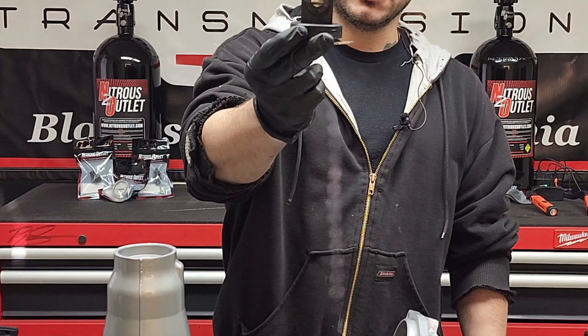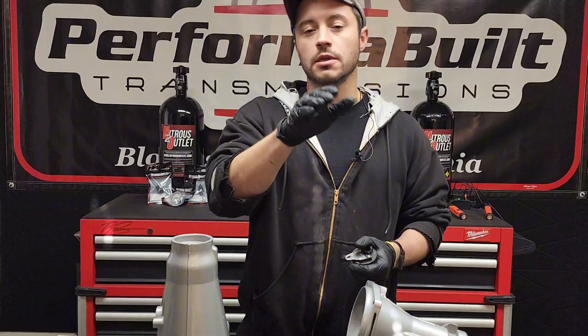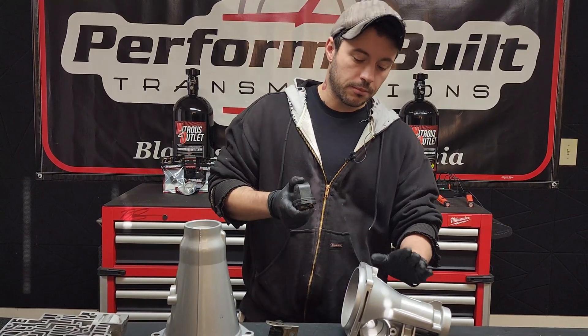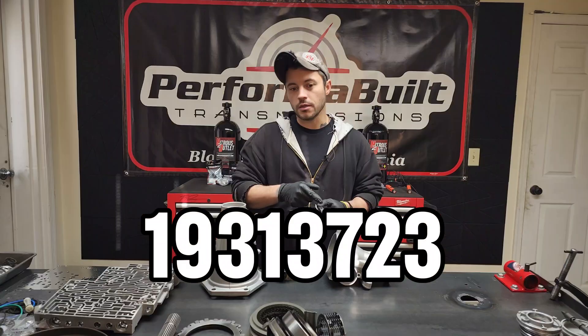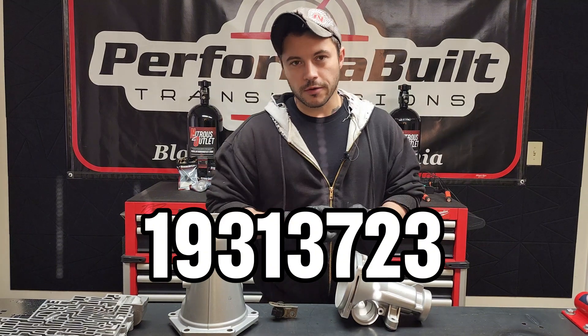This is your speed sensor — it's a big round one with a kind of fat plug. I'll give you Summit Racing AC Delco part numbers. Your 97-and-prior speed sensor that belongs in this 4-bolt 97-prior tail is going to be part number 193-13723, available on Summit Racing and probably everywhere else on the internet.